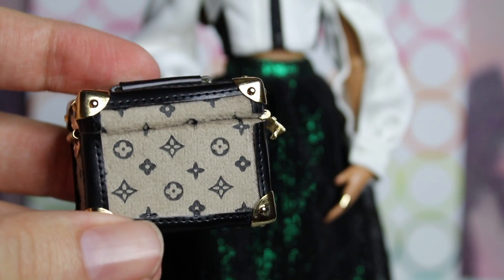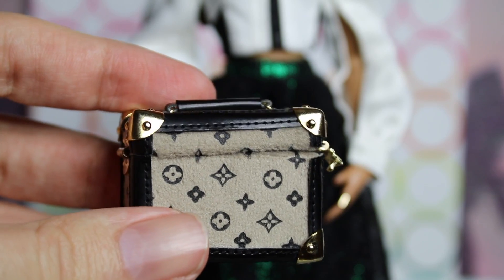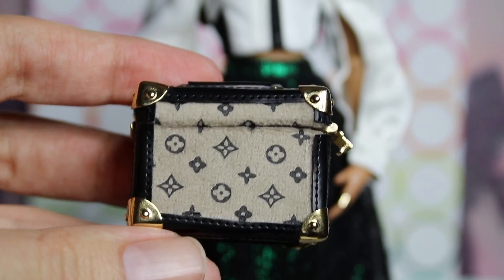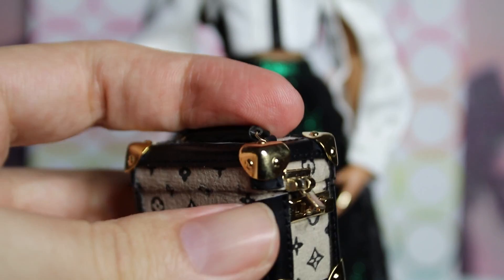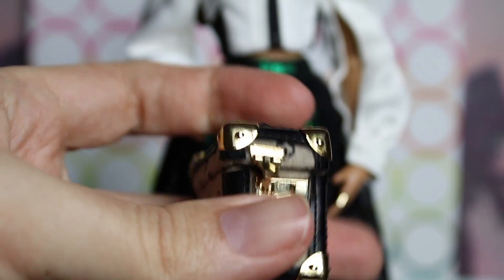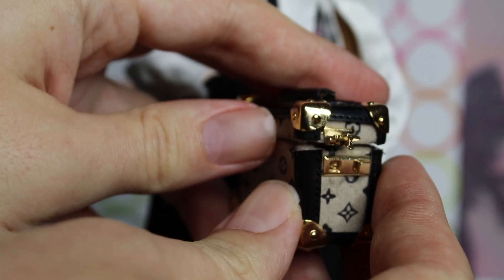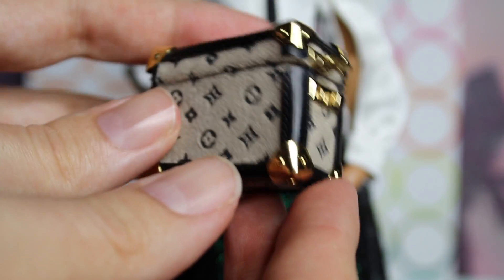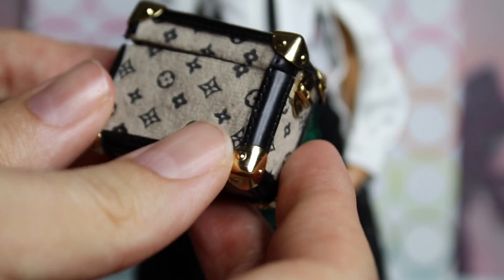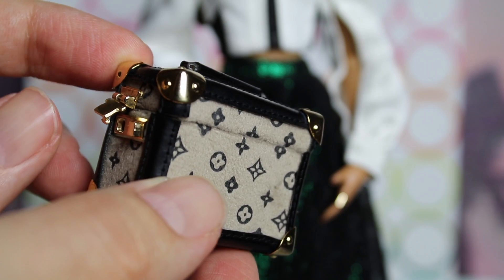Another really cute little accessory Erin comes with is a bag. It looks quite a bit like a high-end luggage bag. It has a cute, simple design and is lined with black pleather and gold encasements on each end. There's even a little faux hook lock on the edge, and it does actually open up — so you can put things inside it. What I really appreciate is the texture: it has almost a flocked texture, making the bag feel more like cloth — kind of a fuzzy bag. You can even keep her spare hands in it.